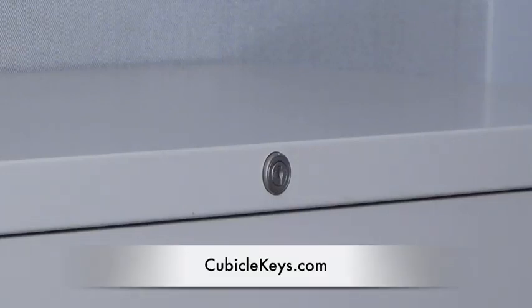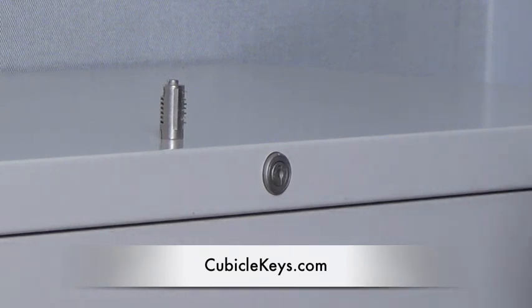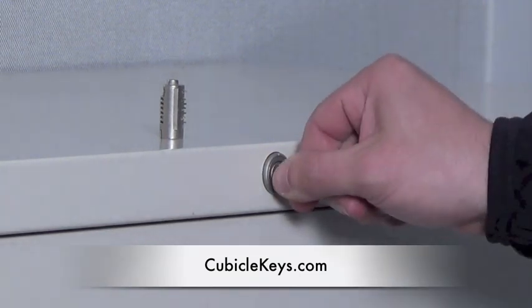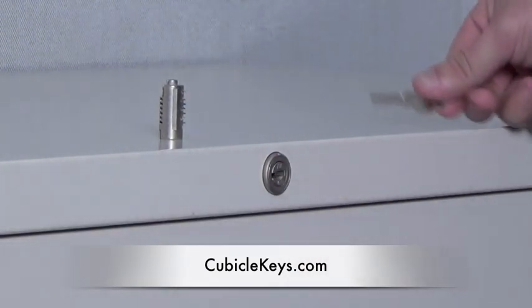This is a quick clip to show you how to replace a Steelcase FR or XF core. First, make sure that the cabinet is in the unlocked position. Once the cabinet is in the unlocked position,